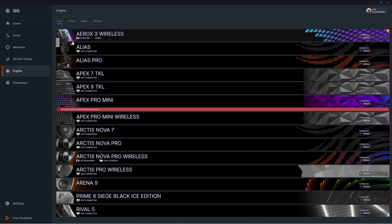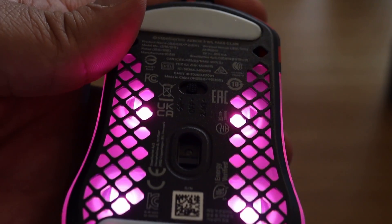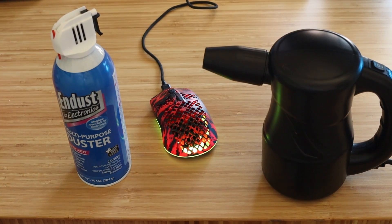If an update is needed, you'll see a critical update banner — go ahead and click that and follow the instructions. Now, let's say you're having the same issues after you've done the update, or there was no update needed in the first place. We'd suggest cleaning the sensor out with a can of compressed air or a handheld air blower.